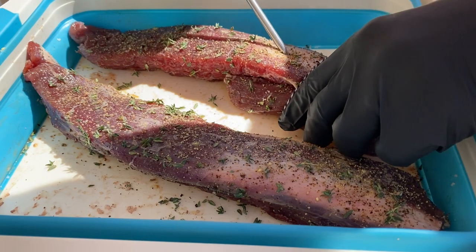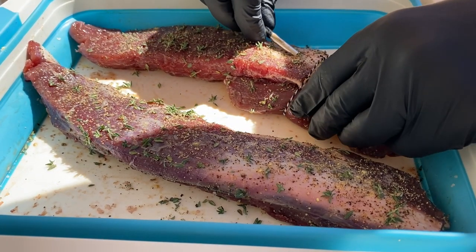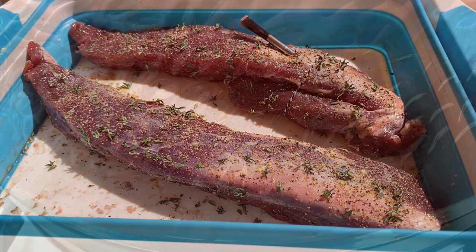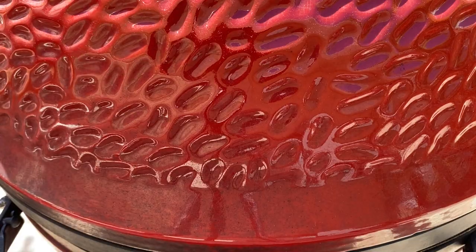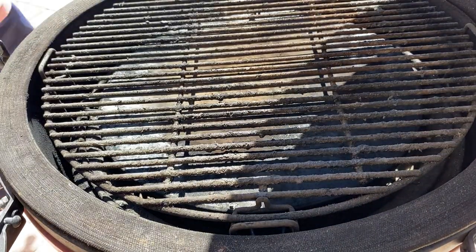Next we're going to put a wireless thermometer in the thickest part of the boar so we can monitor it to an internal temperature of 145 degrees. Our smoker is stabilized at 250 degrees.